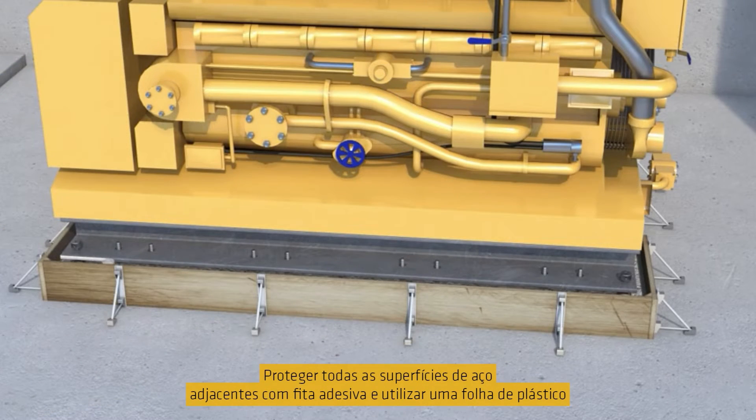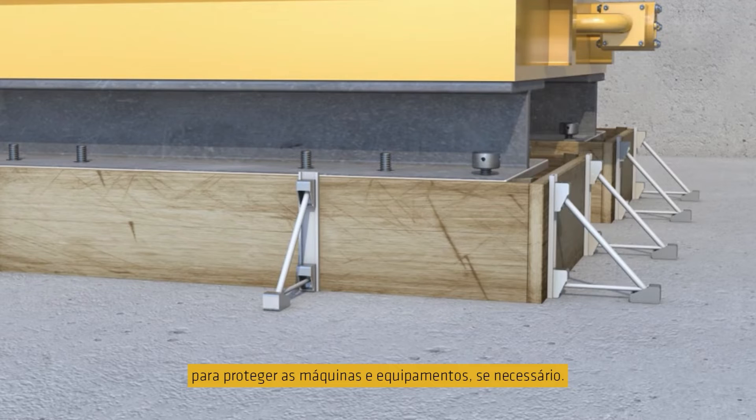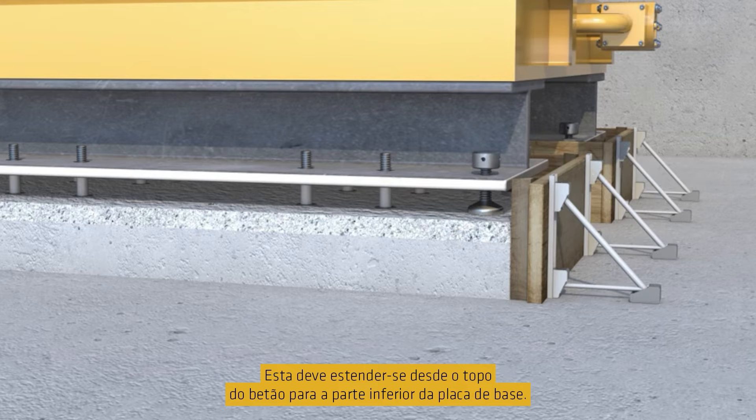Protect any adjacent steel surfaces with tape and use plastic sheeting to protect the machinery and equipment as necessary. The anchor bolt should be wrapped with insulating tape about 6 millimetres thick to prevent the grout bonding to the threaded bolts. This should extend from the top of the concrete to the underside of the base plate.